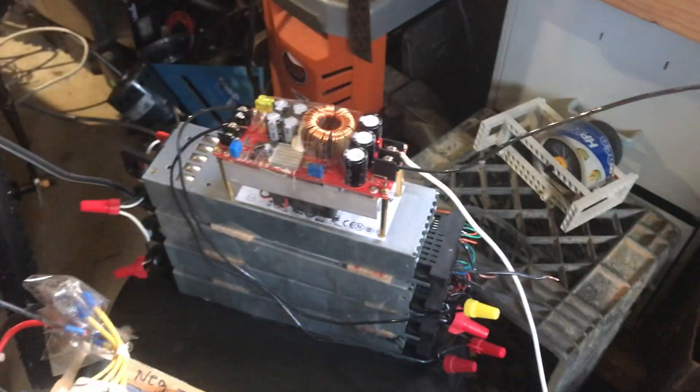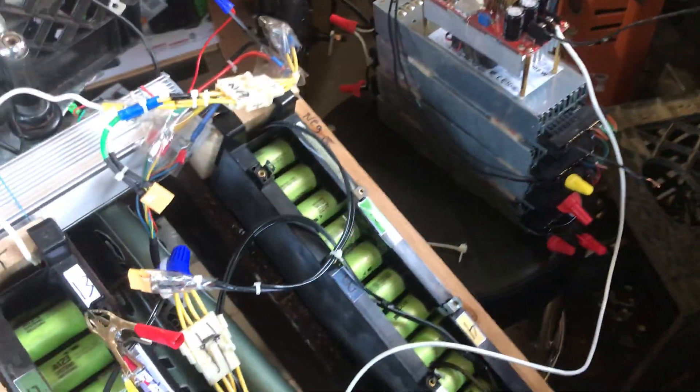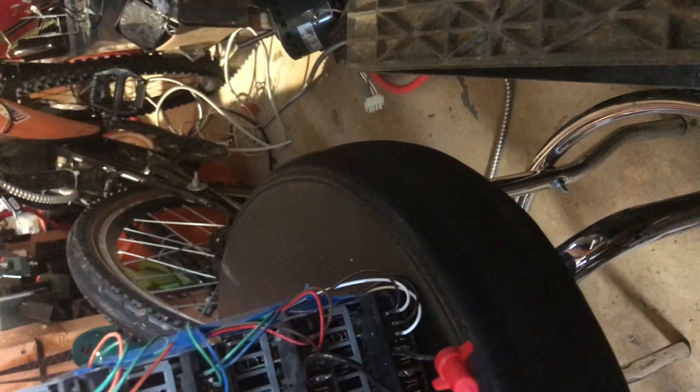That's how you basically charge your batteries with server power supplies. The way server power supplies are combined in series — basically, each power supply has a positive and negative.